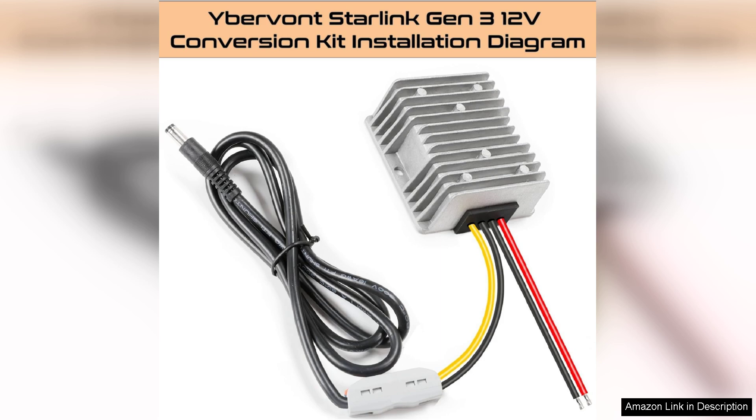In conclusion, the Ibervont Starlink Gen 3 power converter is an excellent investment for those needing a versatile and efficient power solution for their Starlink satellite system. Its ease of use, safety features, and reliable performance make it a must-have for outdoor enthusiasts and emergency preparedness alike. Highly recommended for anyone looking to enhance their Starlink experience.